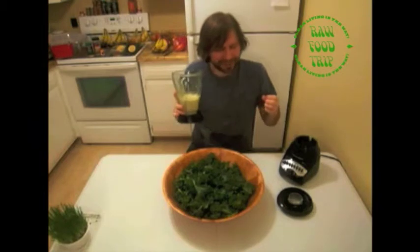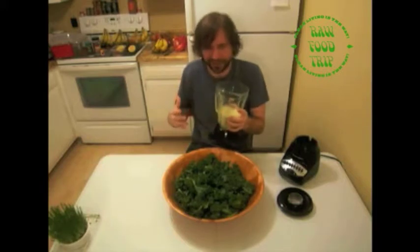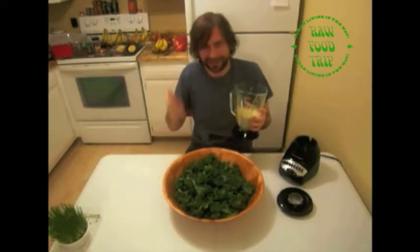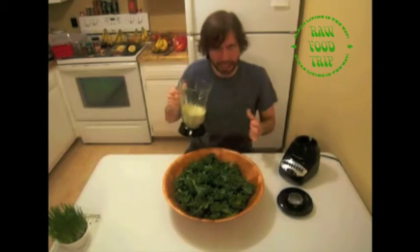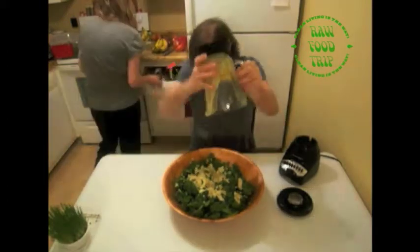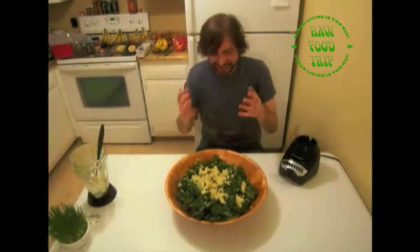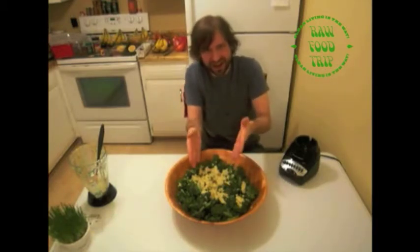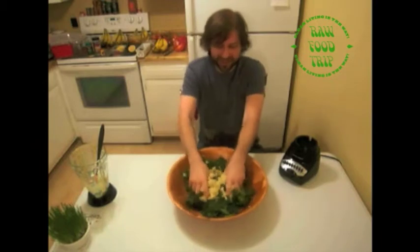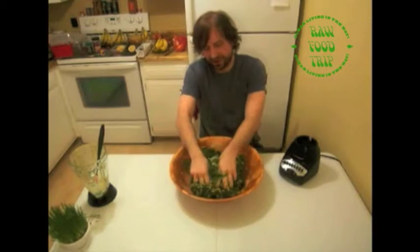This is amazing sauce — cashews mixed in with a bunch of stuff you just saw. It smells amazing. I'm gonna drizzle it on. Now I'm gonna take my hands and mix the sauce — the globber — into the kale, just do it gently. This is almost therapeutic in a way, or gross, whichever way you look at it.